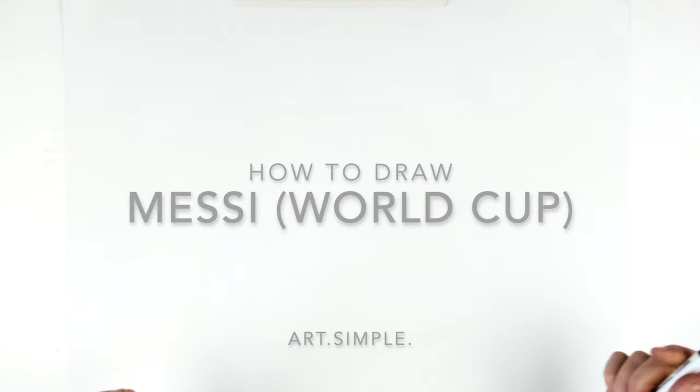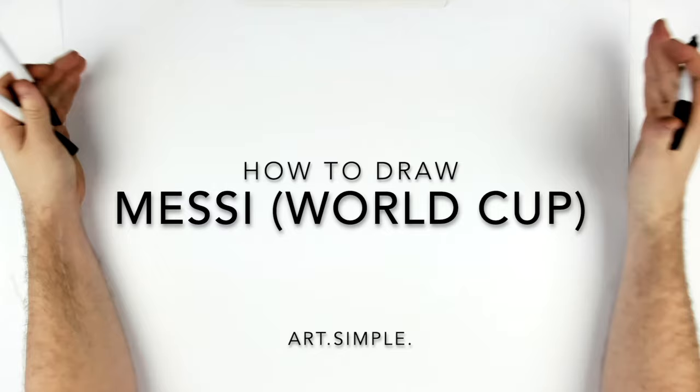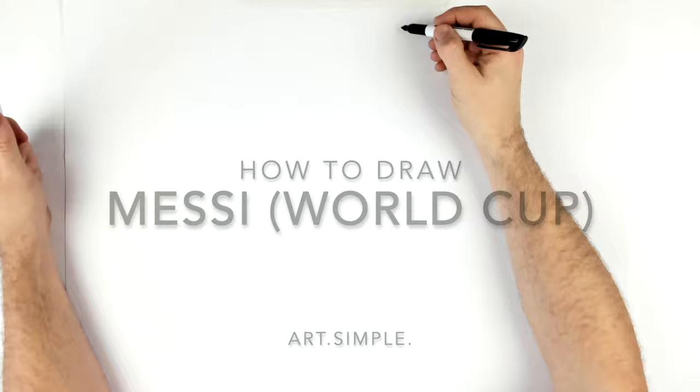What's up guys, welcome back. Today we're going to be doing something a bit different — we're going to draw a soccer player, specifically Messi holding the World Cup trophy giving it a big kiss. We're on a landscape page, use a pencil and eraser, and hit pause if I go too fast.